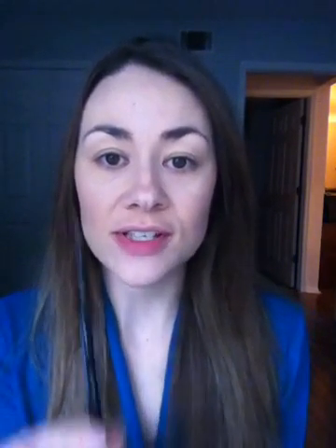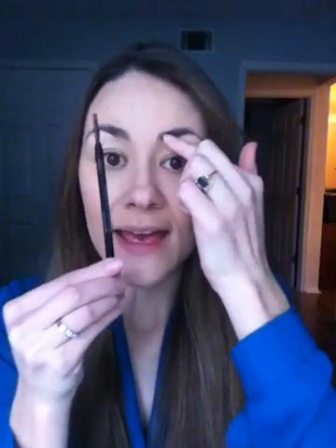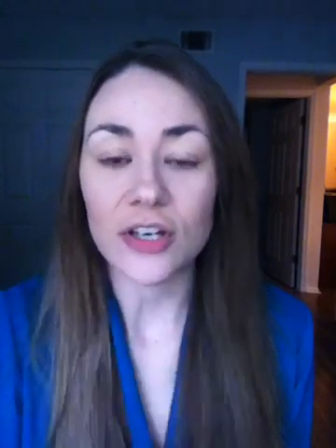A quick tip for when you're styling your brows: if you want to know where your brows should naturally start, just take your pencil and place it at the bridge of your nose. Wherever it comes up on your eyebrow bone, that is where your brow should start. If you're over-plucking and starting in the center of the brow, it's not going to look as natural and won't frame your face as well.